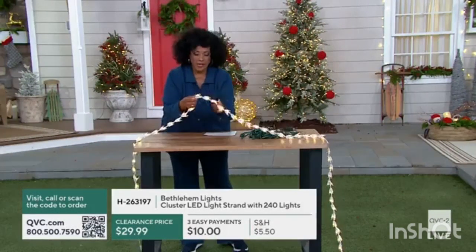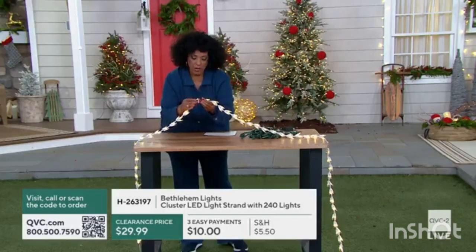Each and every one of these has a cluster of light — a number of one, two, three, four.